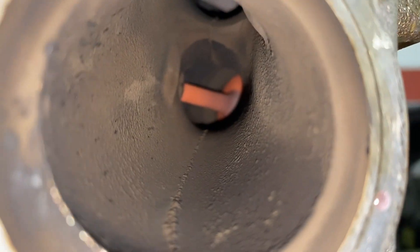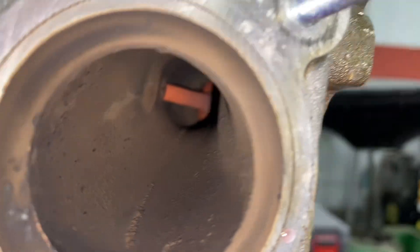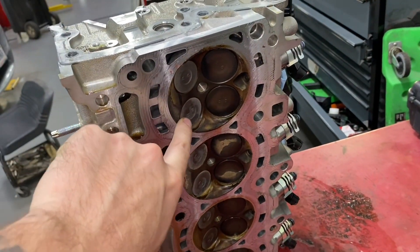Cylinder four. Now let's look at cylinder one — whoa! There's the bad valve, and there's a good one back there. I think we had a little bit of a difference in temperature — excess valve seat.